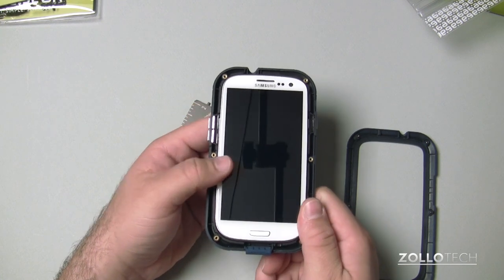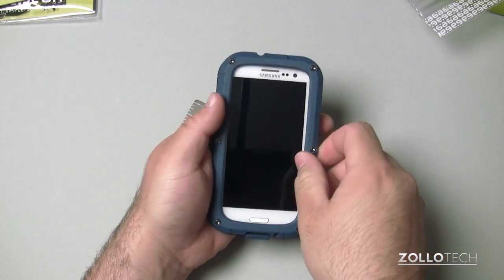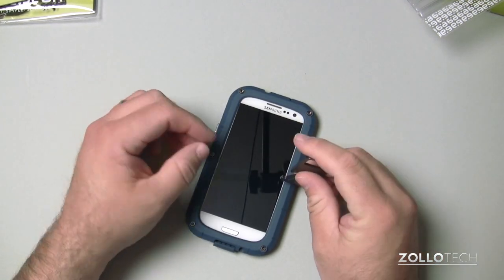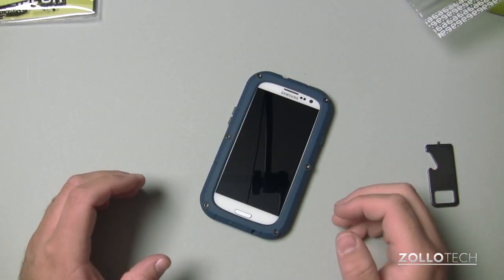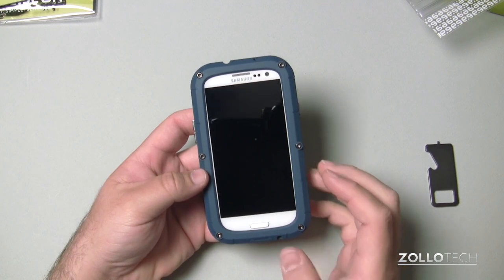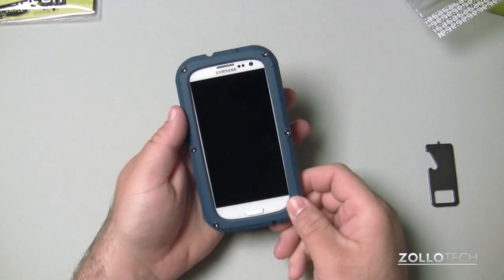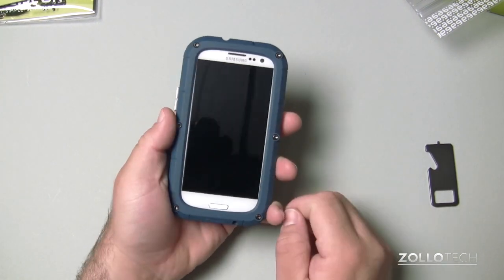Here's how the phone sits in the case — you can see it adds some significant width. This is not a tiny case at all. It goes on just like this, and obviously you're not going to be taking your phone out of this case very often. With all six screws fastened down, you can see it adds significant bulk to the phone. It's pretty hefty — there's a separate shock layer inside, so if it were to impact something, it has a good maybe two-eighths of an inch of give on each side. Pretty impressive, but also pretty bulky.